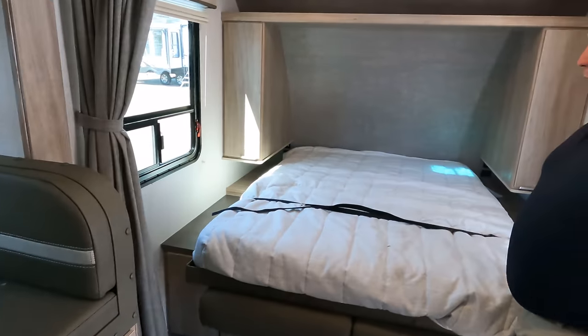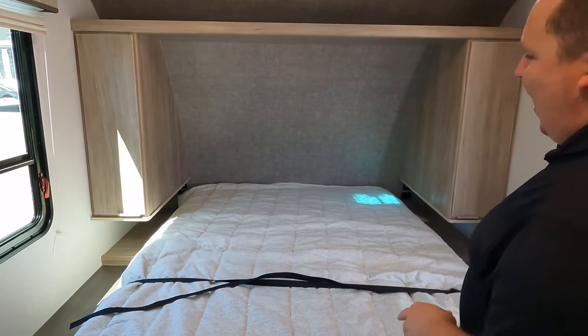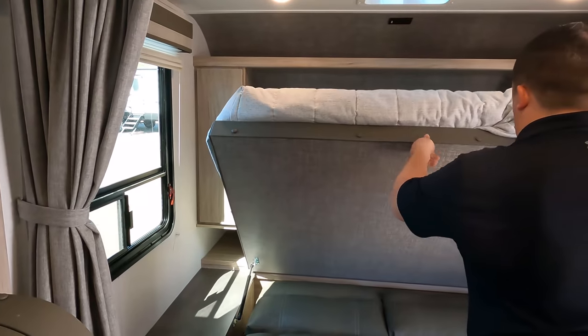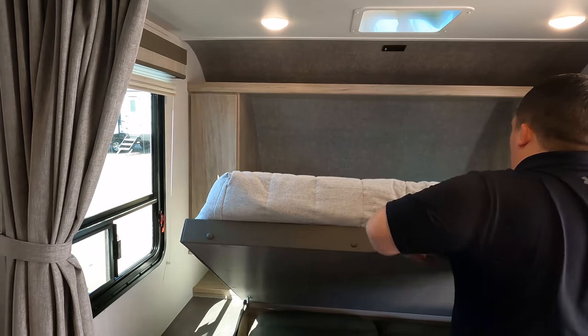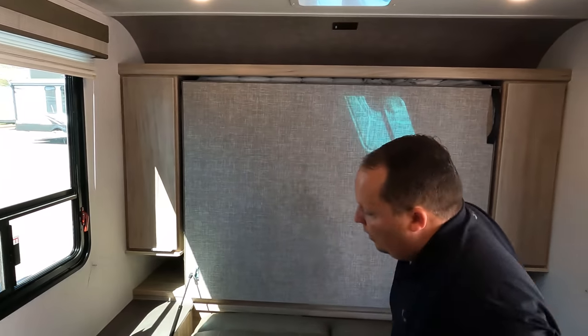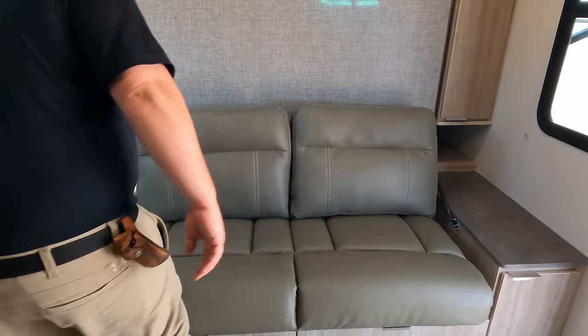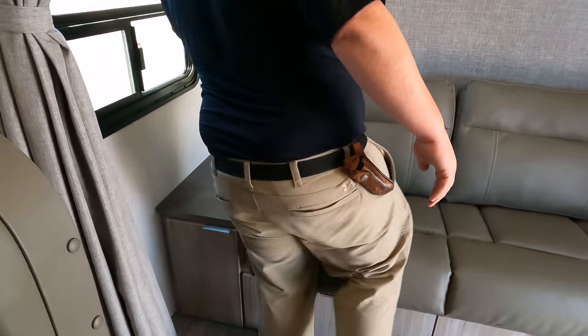Starting up front in the bedroom area. We do have a very nice queen bed — one-piece bed, not the fold-up kind. Nobody likes the fold-up kind; the one-piece is definitely better. When you're done, you flip it up with the struts and just like that, very easy to make the sofa. We do have very nice cabinetry beside us. And this is your jackknife sofa — nice, comfortable. A lot of times these jackknifes aren't super comfortable, but they made this one very plush, very nice.